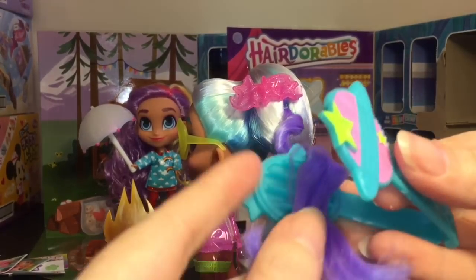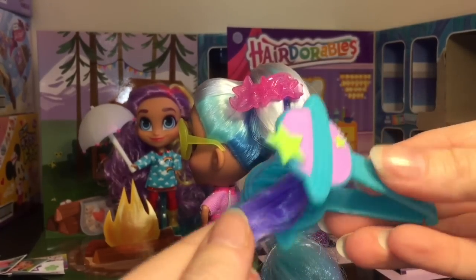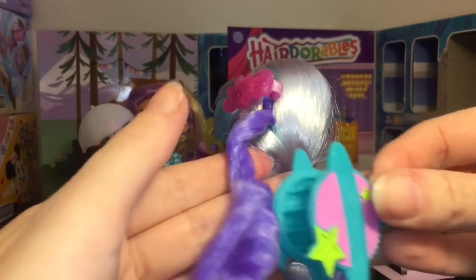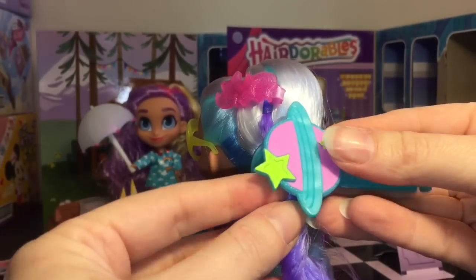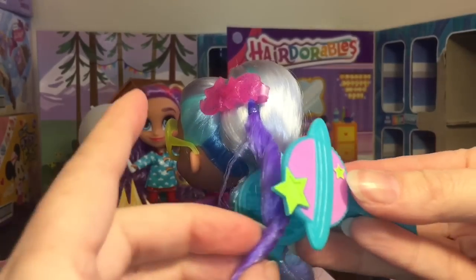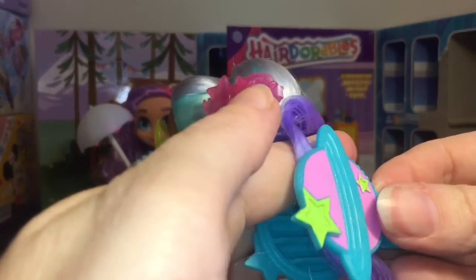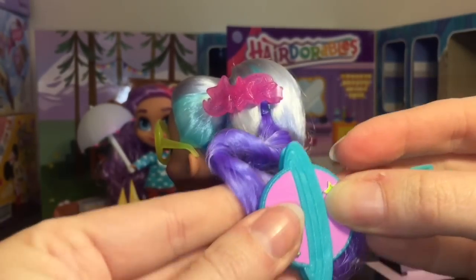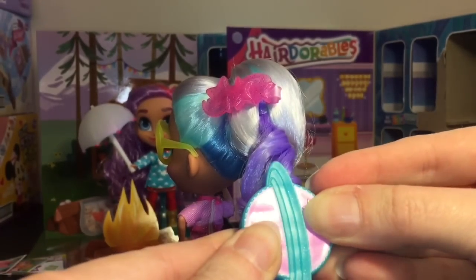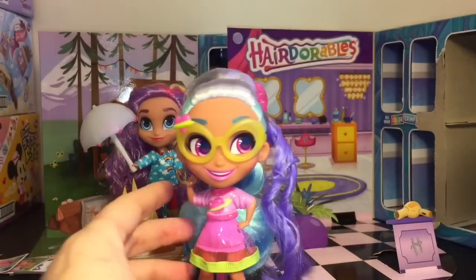Let's try the crimping on her hair extension — she has this cool purple one. I think you just press it down. You could probably do it in smaller pieces, but you can kind of see the little crimping wave design. Let's try a thinner piece — so cool! I can be patient and do the whole extension.